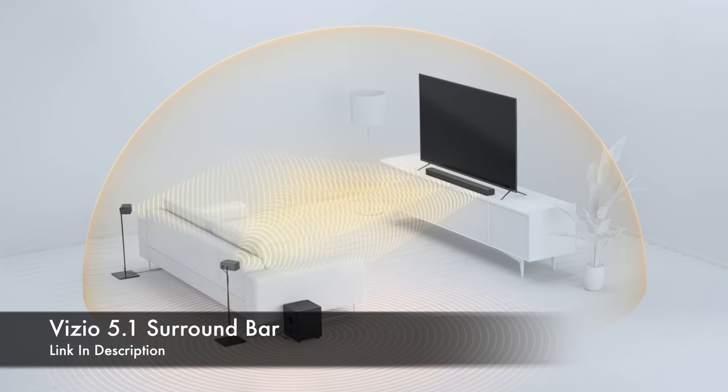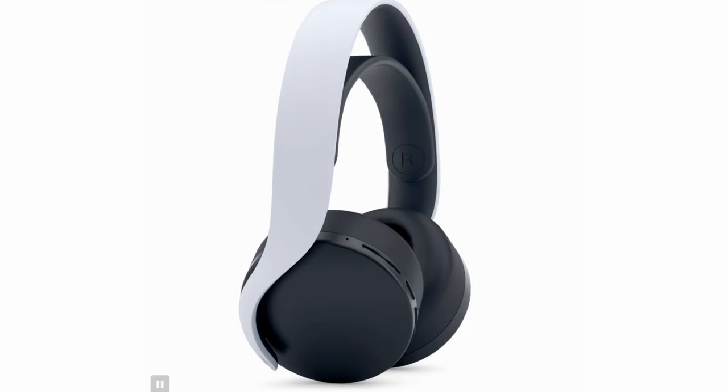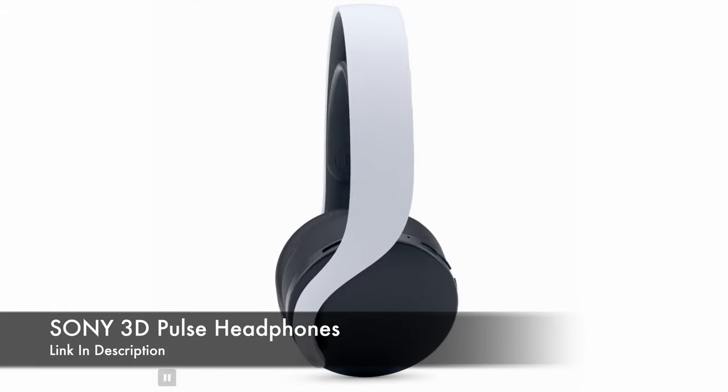Lastly, for audio, I picked up a 5.1 surround bar to enhance the experience. I want to be able to hear everything around me just as if I was in an actual car, but since the system is pretty loud, I also picked up Sony's 3D Pulse headphones, made for the PS5.